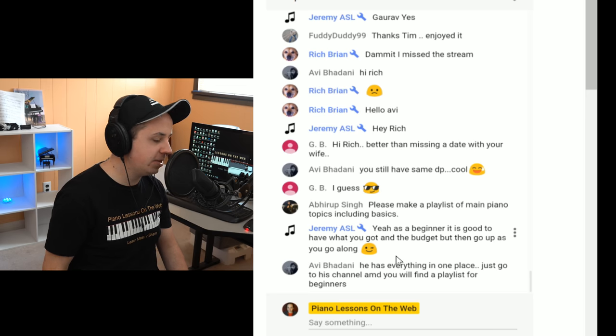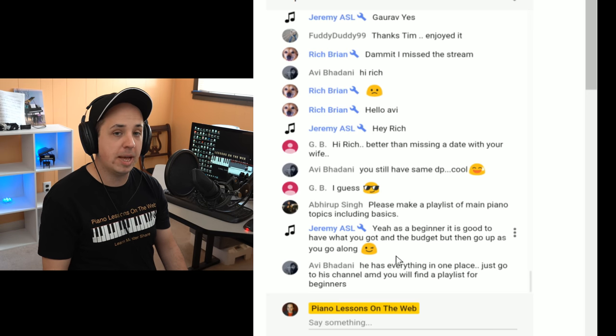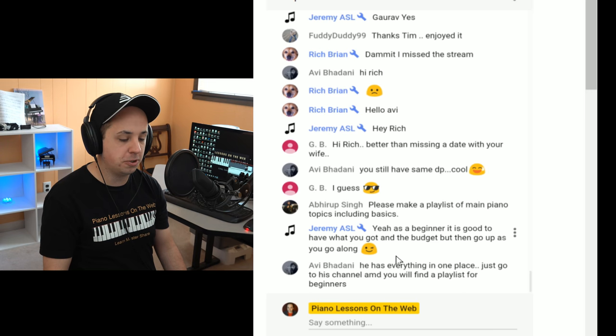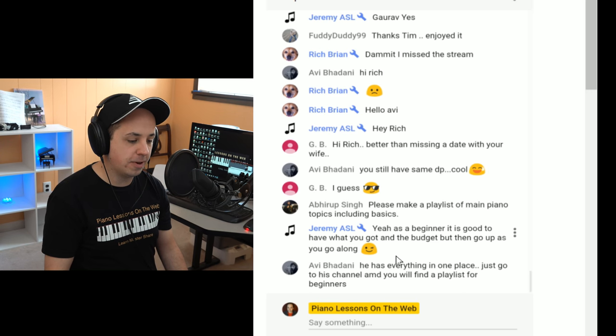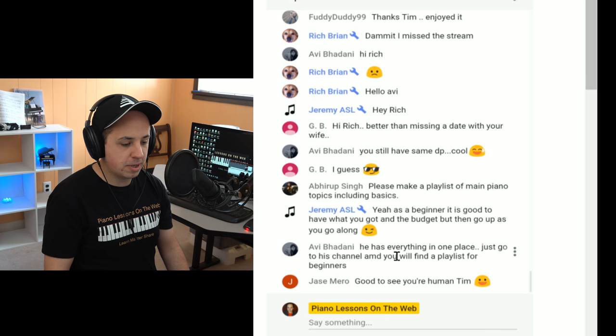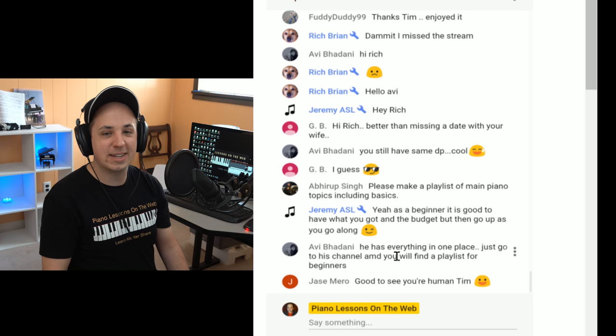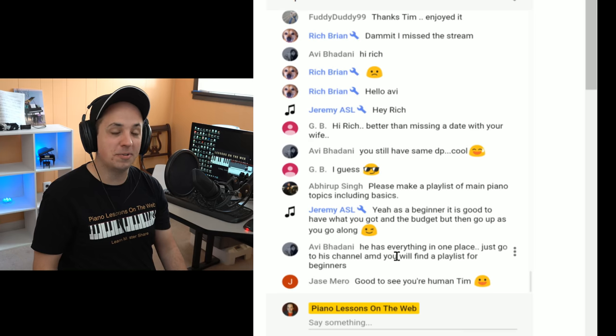Alright everybody, I'm cashing out for today. It was fun being with you — I really enjoy this time a lot better for me, 1 p.m. Eastern. Check us out on Friday. Thanks for coming by today — have a great week and I'll see you again on Friday.